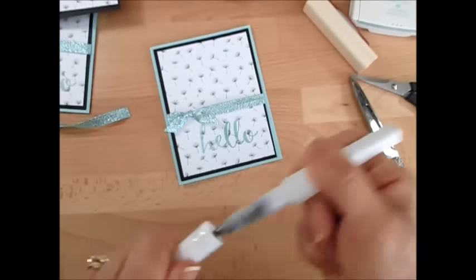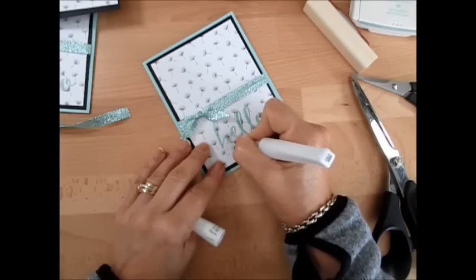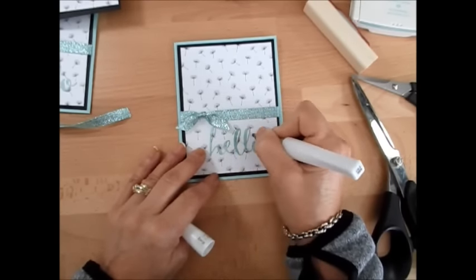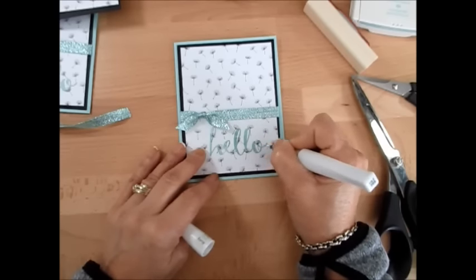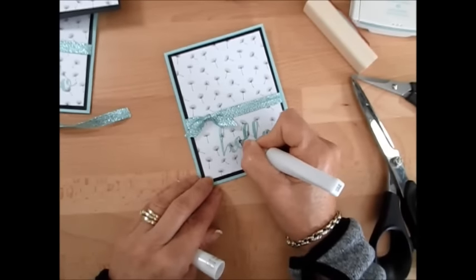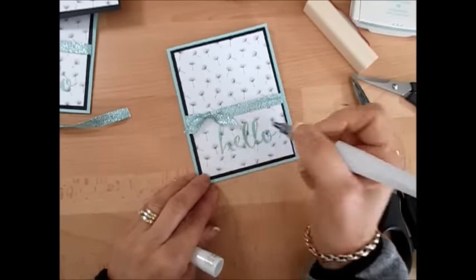Then if you want to add a little bit of shimmer, I use my Wink of Stella. I have a video just about the Wink of Stella with basics on that. If you've never used the Wink of Stella, I'd recommend you watch that video — I give great tips. One thing I had mentioned: the little black stopper — after you take that off, it has to go in the trash. If you put it back on, it will dry.